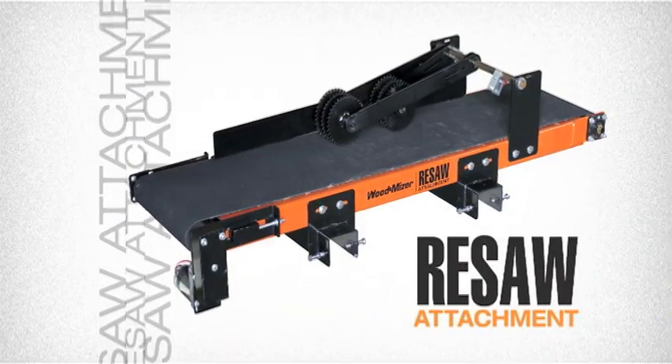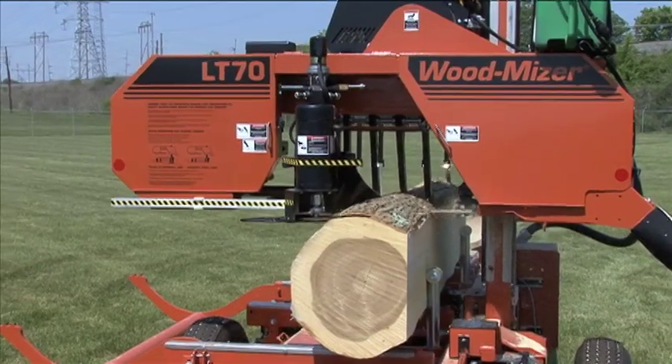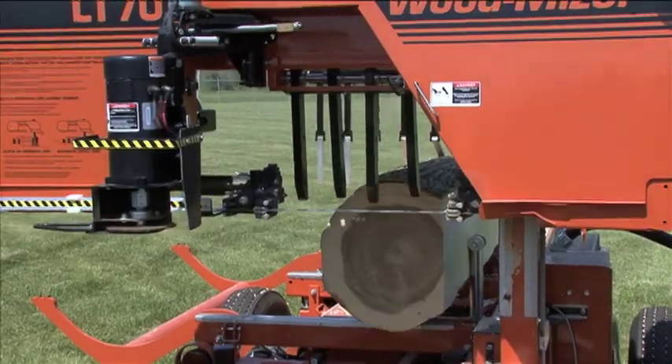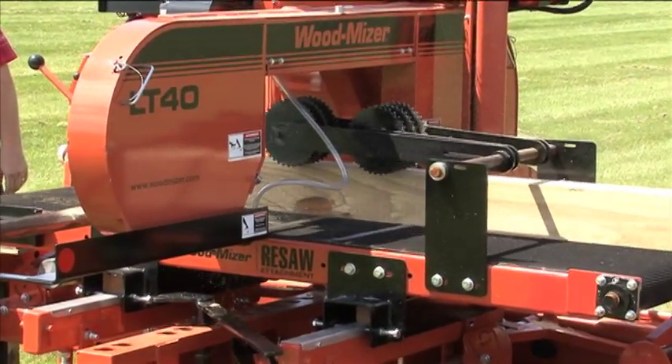New resaw attachment. Add versatility to your sawmill investment. Every sawmill investment needs the versatility to not just convert logs to lumber, but also to serve as a resaw. Check out this new resaw attachment.